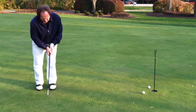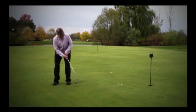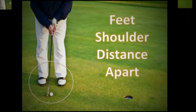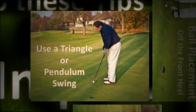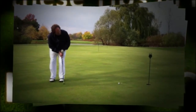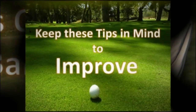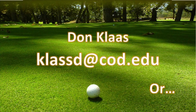Now let's review the correct technique again. We'll see you next time.